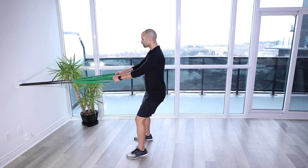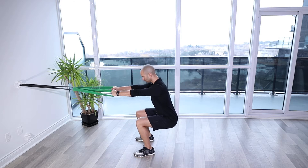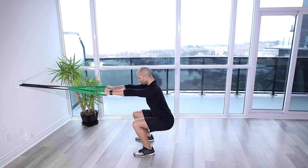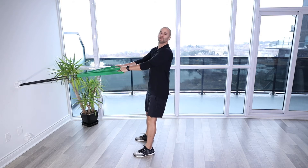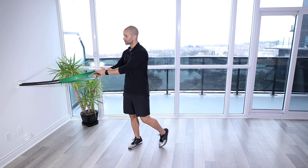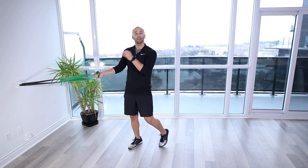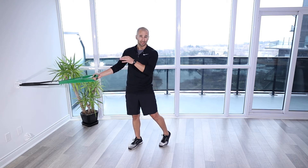Band squat to row. For this exercise, you're going to grab a band — it can be a band with handles instead of these strength bands that I have here. You're going to make sure it's nice and secure on an object that's about hip height or a little bit higher.